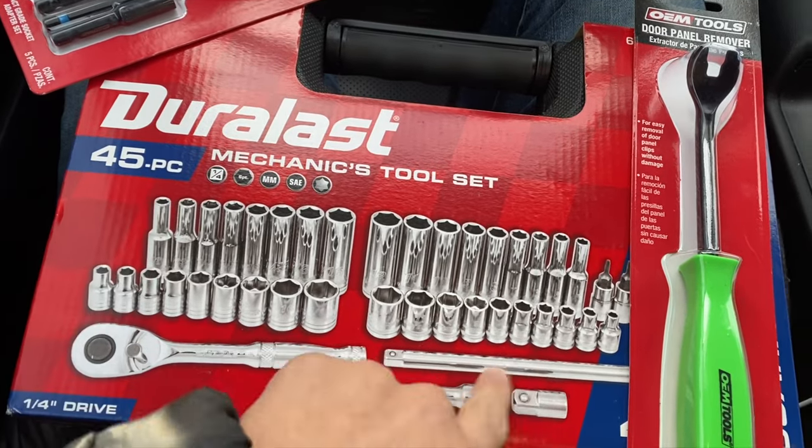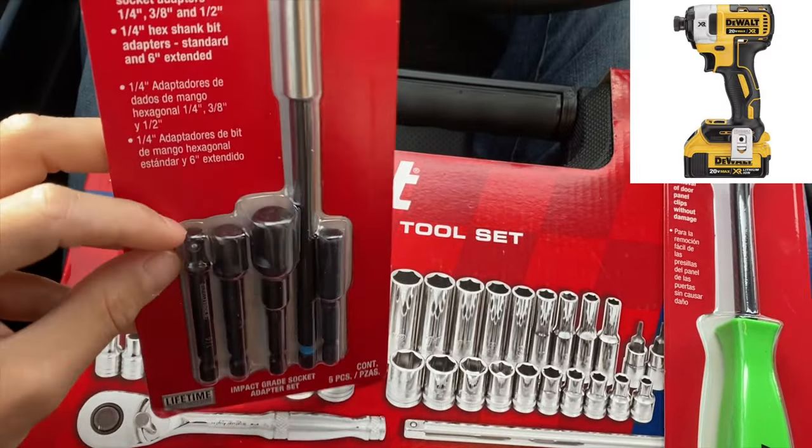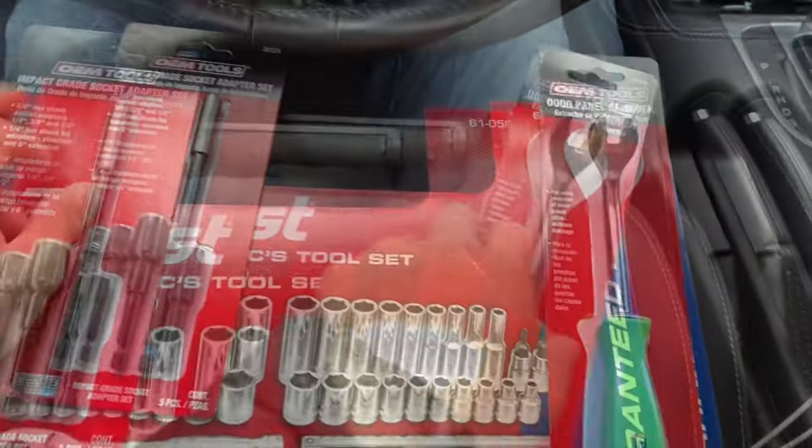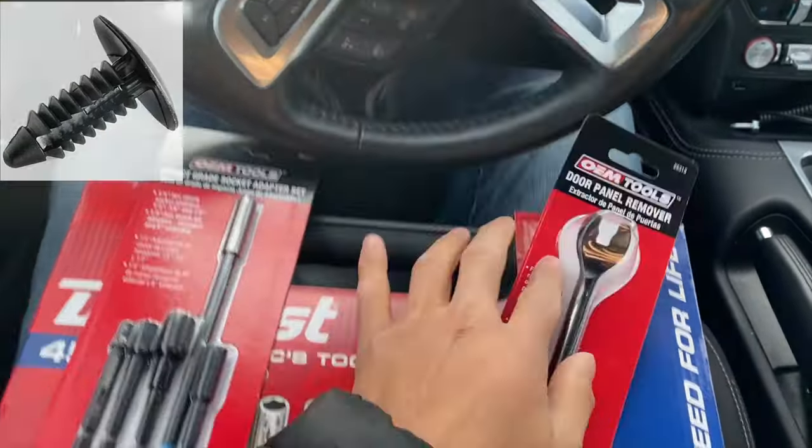I got the 45-piece socket set, a socket adapter for my DeWalt impact driver, and a push pin tool so I can take off all those little pins without breaking them.